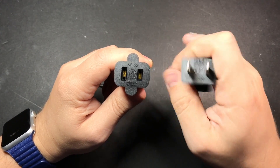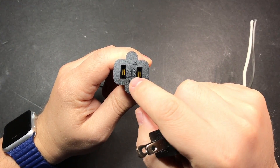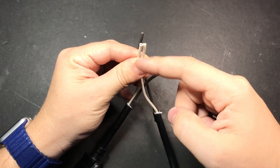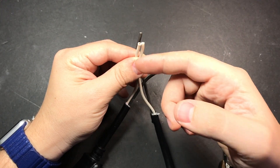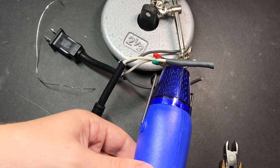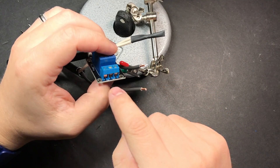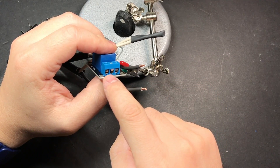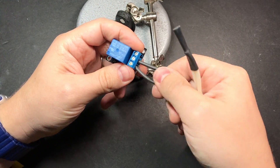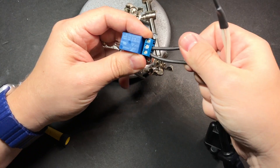If you look at a USB plug head-on, the left prong is a little bit thicker than the right — this is the neutral side, and the right one is the hot side. We're going to connect the two neutral wires together and run the hot one through the relay. The white wire should be neutral, but go ahead and check continuity on a voltmeter just to make sure. If you twist the wires and add a little solder to hold them together, it makes it a lot easier to insert them into the relay slots. Give it a good tug to make sure the wires are in there nice and securely.